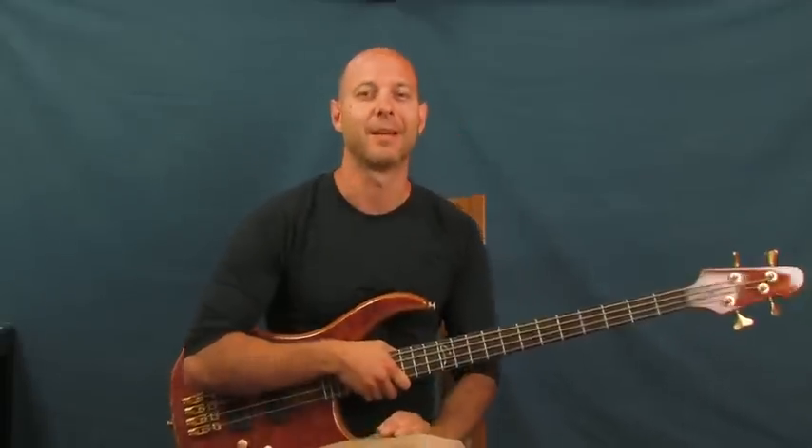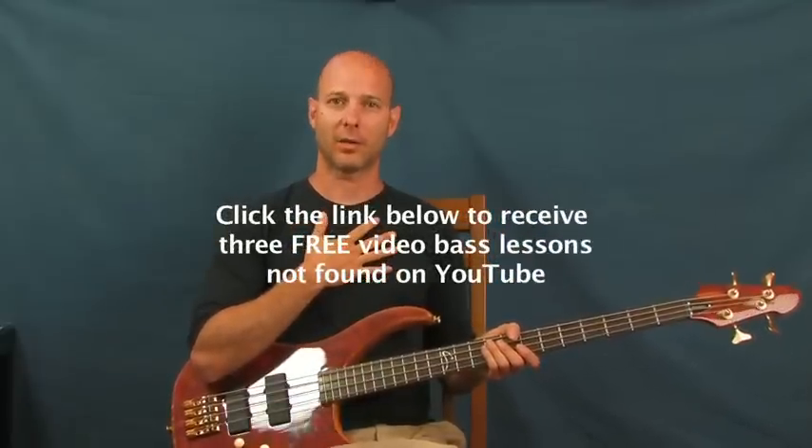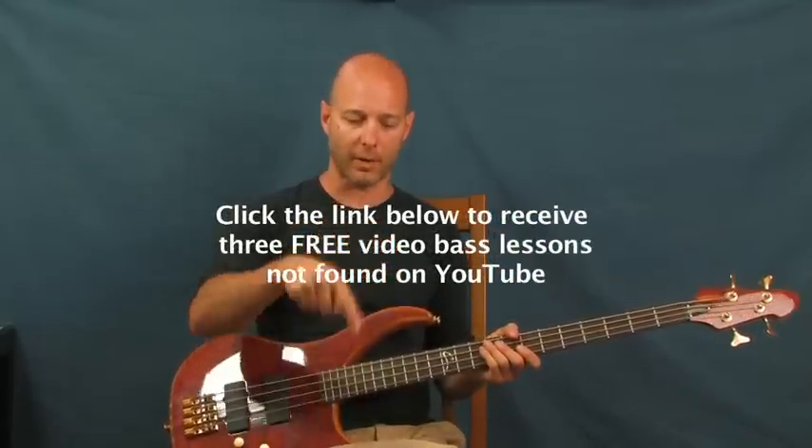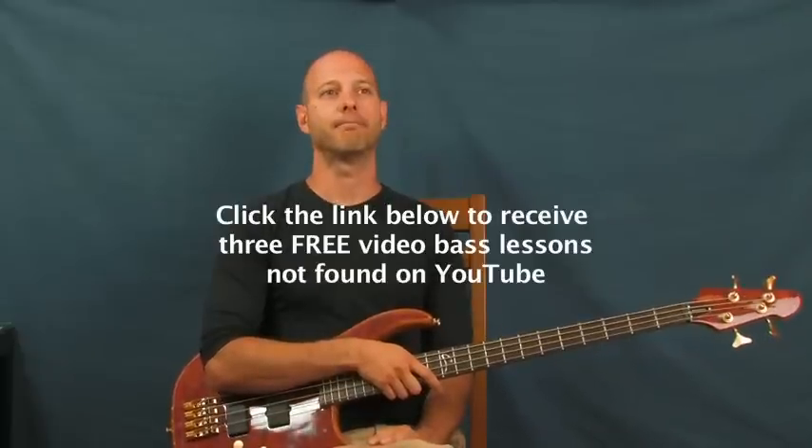All right, 'Scotland the Brave.' Love that song, love Scotland. I'm Finbar of Finbar Bass. I just cooked up some free bass lessons for you if you want to click on the little clicker right down there. No hay problema, and thanks for listening — let's roll right up into this one.